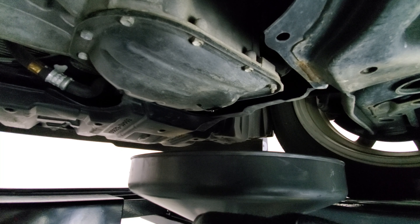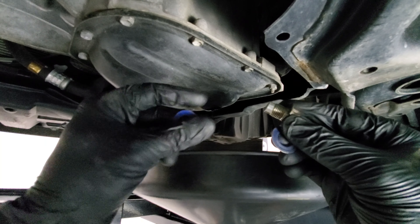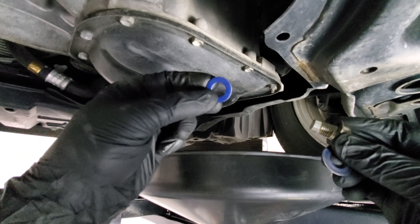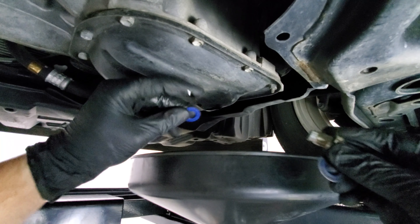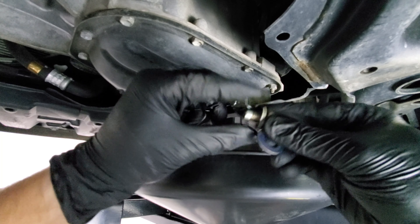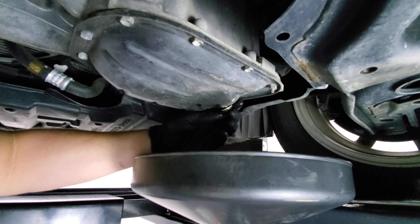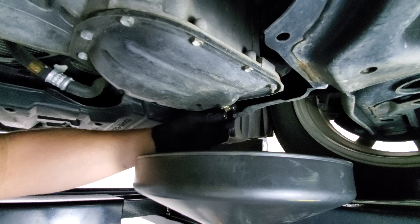Once the oil is basically drained, you just need to swap out this washer with a fresh gasket for the oil pan. The ones for the Prius C are a little different, but you could use copper or aluminum, but this is very similar to the OEM part. I'll attach a link in the description. I'm going to oil it up a little bit with some of the old oil and thread it in so that it can stop dripping.